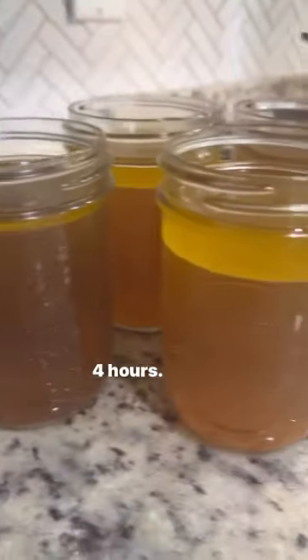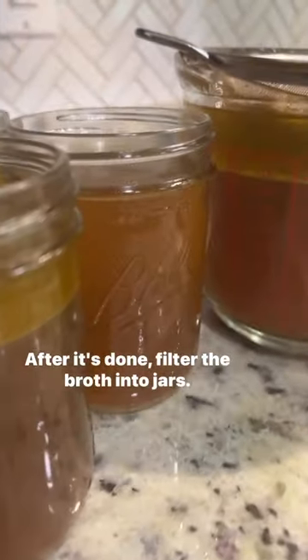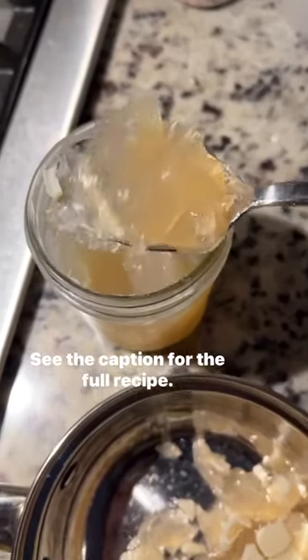Then let it pressure cook for three to four hours. After it's done, filter the broth into jars. See the caption for the full recipe.